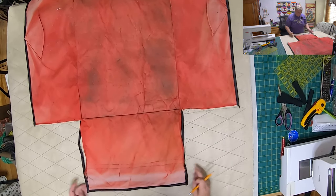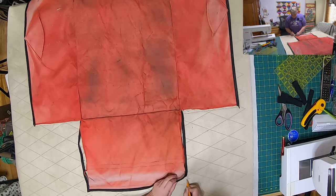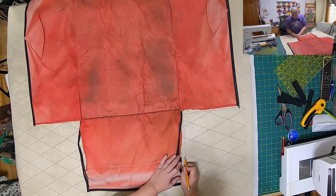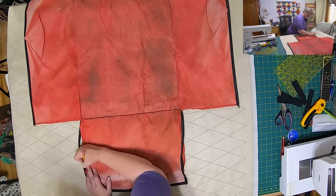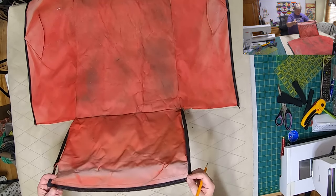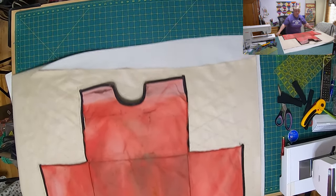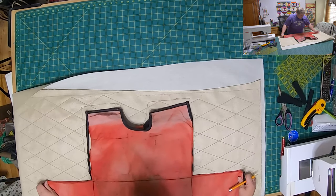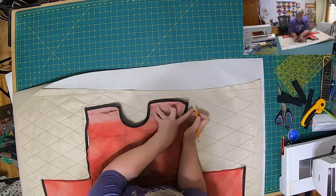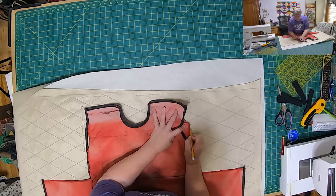And then we're going to make lines here for where the Velcro is — so like here and here, and then here and here, and do the same on the other side. So we know we get a proper marking so we're not having to try and figure that out after the fact. It's four because it's split.